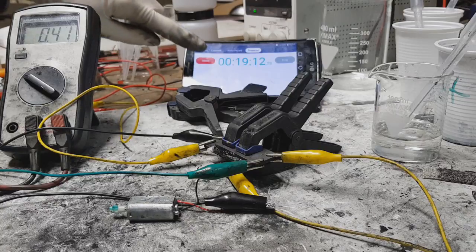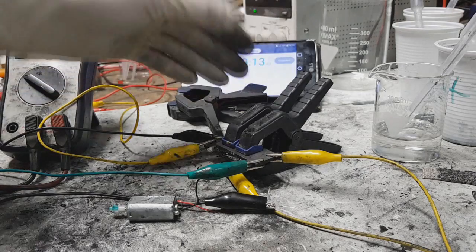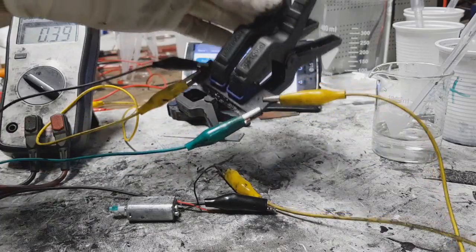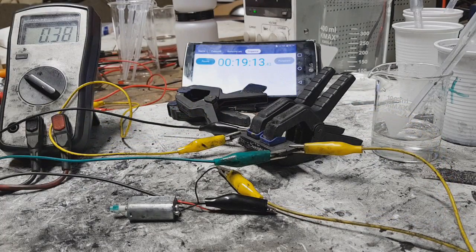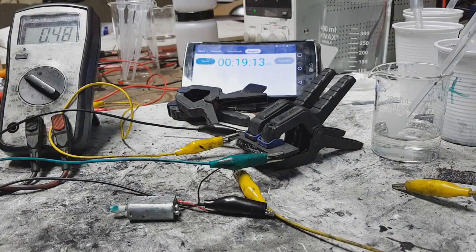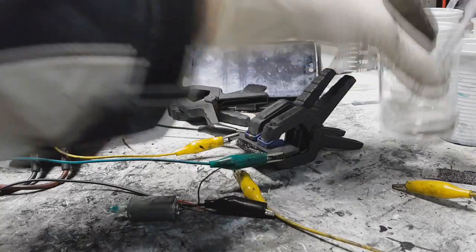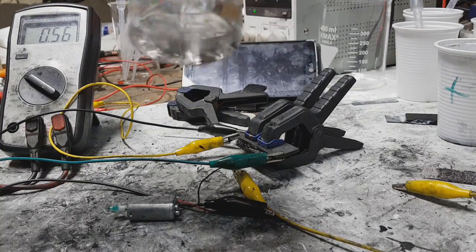So guys, almost 20 minutes with this really simple and small super cap. I'm really impressed on this super cap because this super cap was not fully charged — I still had 120 milliamps.